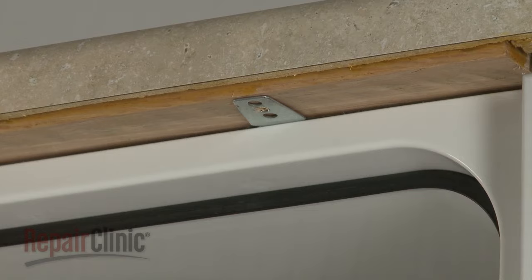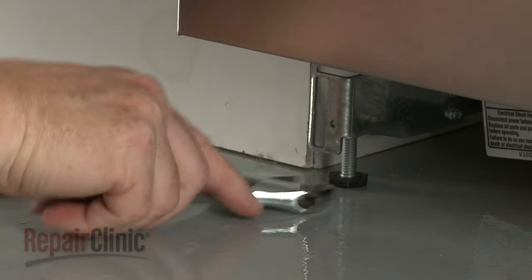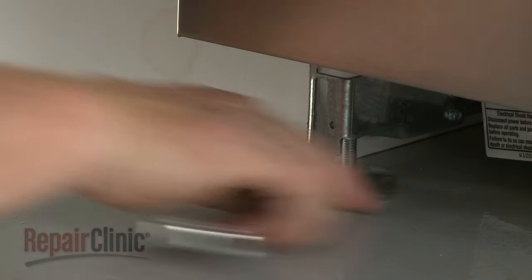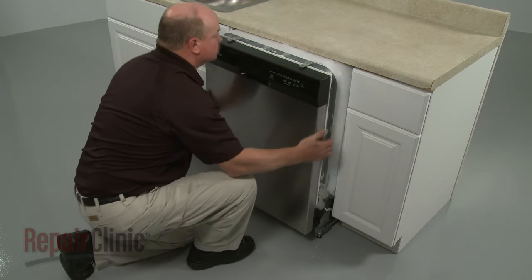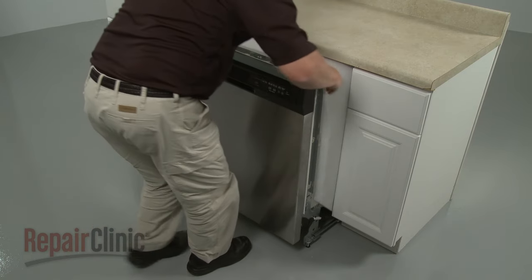To move the dishwasher, you may need to adjust the legs to lower the appliance. Now, to avoid damage, very carefully pull the dishwasher away from the cabinet.